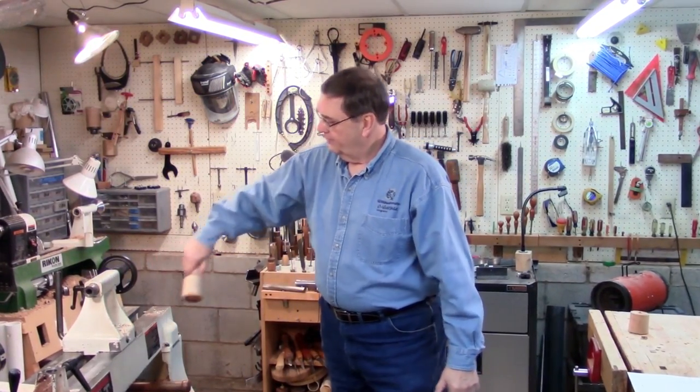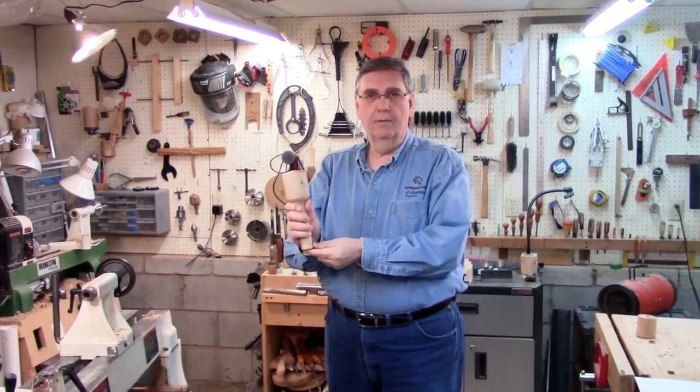Hi, I'm Rick and today I'm going to be making this dead blow mallet.